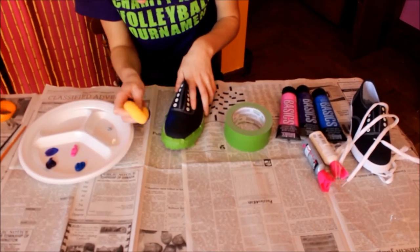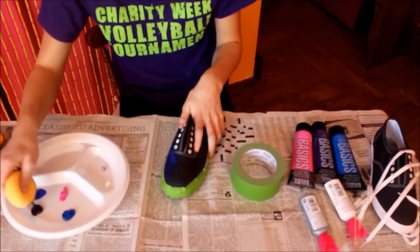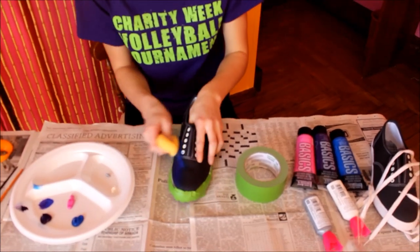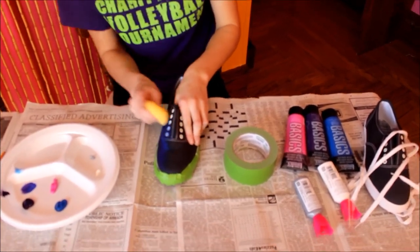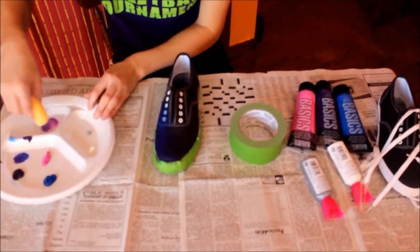So after I did that, I took the blue paint and I just started putting it along the edge. Another thing I did, but didn't show in the video, is I took the white paint and the blue paint and mixed them together to make it more bright, and I put that towards the front of the shoes. It just really made it look more like stars and galaxy-like. It looked really cool.